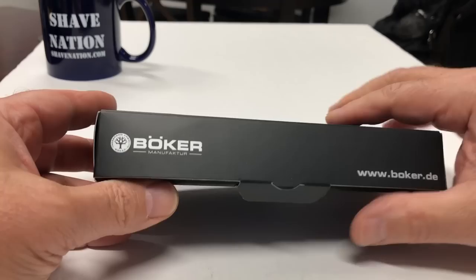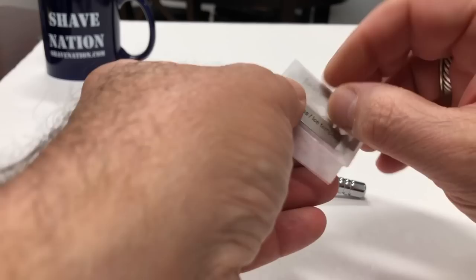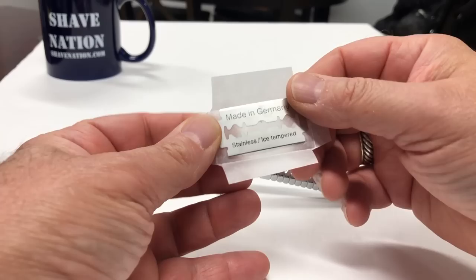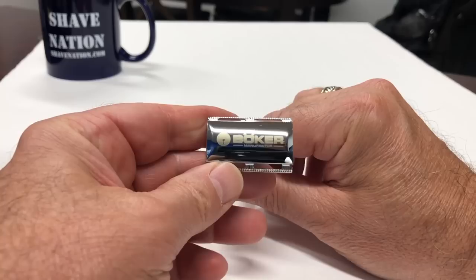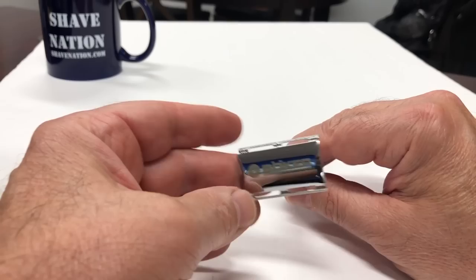Here's a look at the Boker low-profile closed comb safety razor. It comes in this nice looking carton. Here's a quick look at the razor — it comes with one test blade. Made in Germany, stainless ice tempered. Same markings on both sides. It has the Boker logo on the head, very sharp looking, and as you can see it's a very low-profile head.